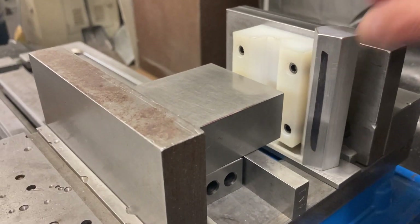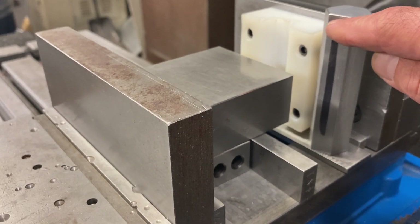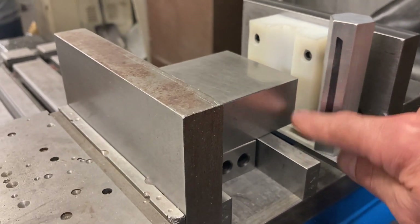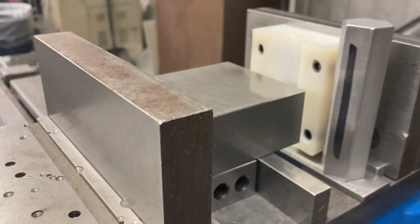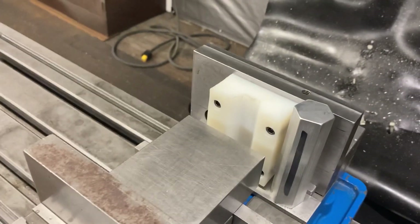I've got this big block in there to put the pressure on the hex right in the middle zone. I don't want to push high on it, don't want to grab it at the bottom - grab it right around the middle. So I've got this block sitting on some parallels and it pushes against the block.